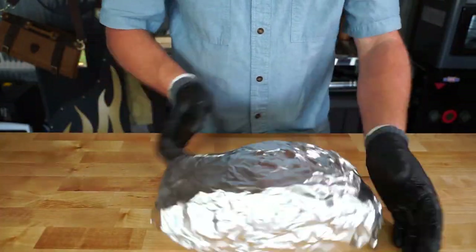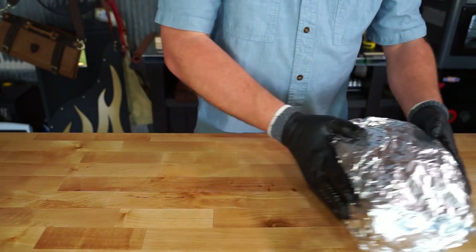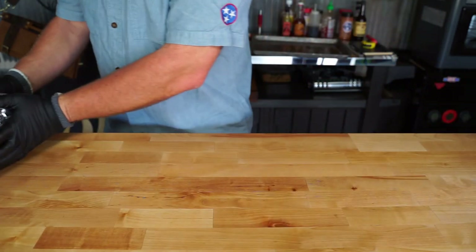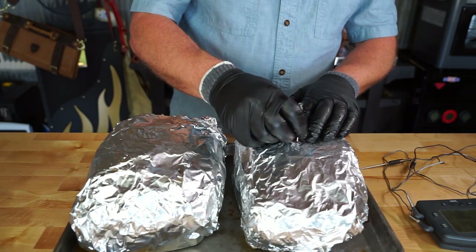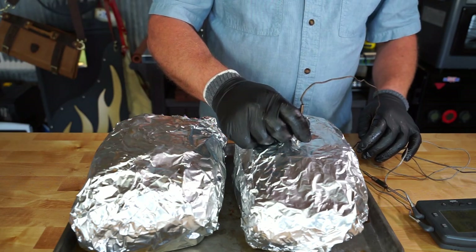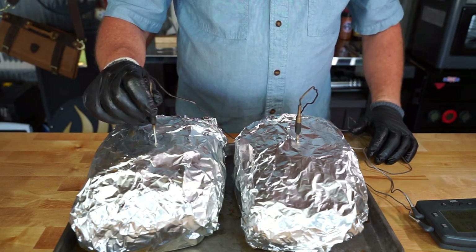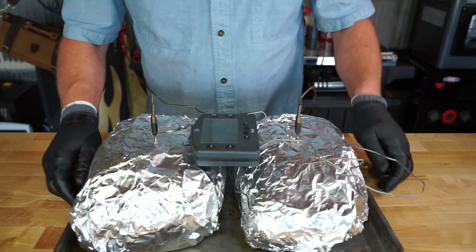Now we've got her wrapped tight. We're gonna probe these up because I want to make sure I'm tracking the temperature. Make a little hole so that when you put your probes in you're not pushing any foil down into the meat. Set it for 203 degrees and we're going back on.